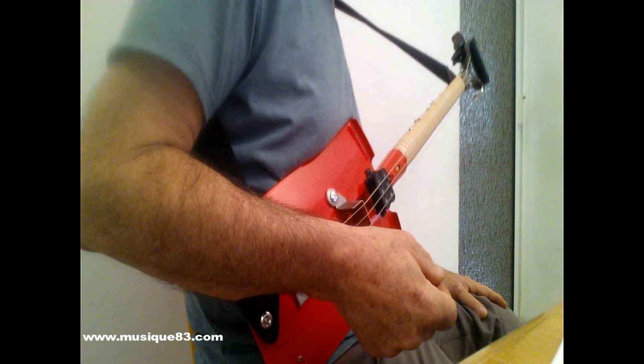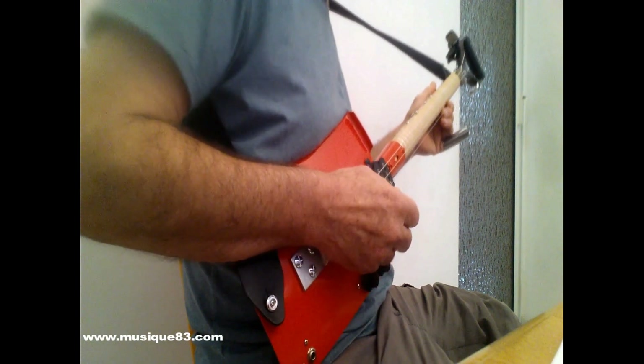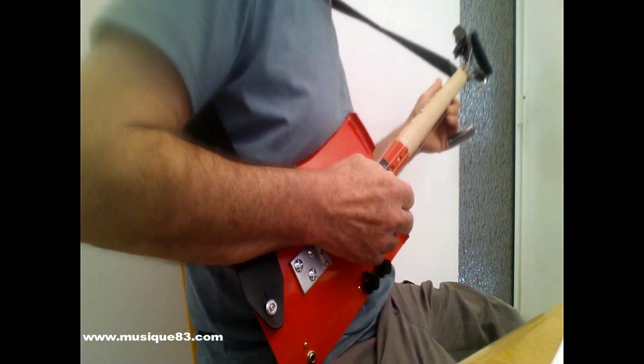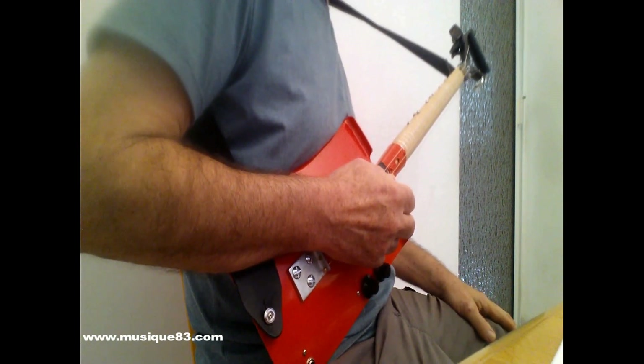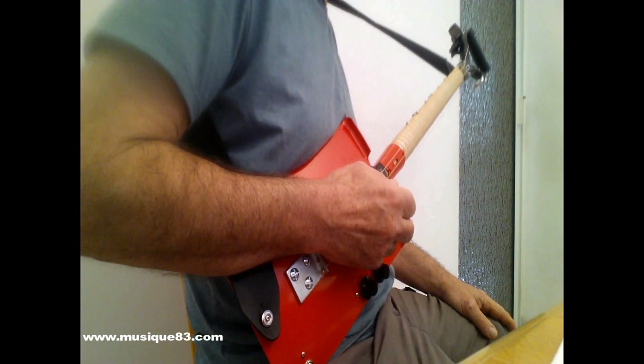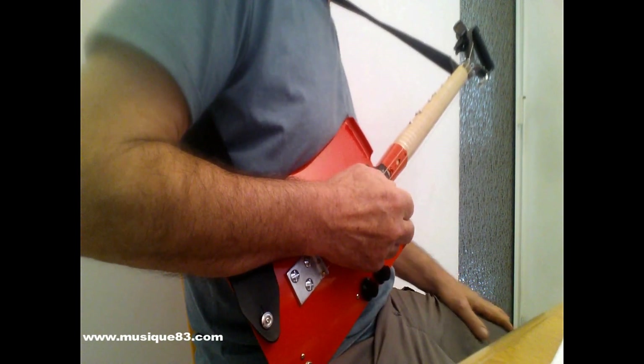Cette guitare bêche ou guitare pelle est un instrument à trois cordes qui est généralement accordé en open tuning — open tuning de sol — mais d'autres accordages sont possibles : fa dièse, la, etc. C'est un instrument qui se joue exclusivement en slide.